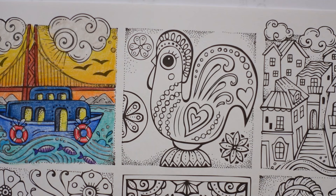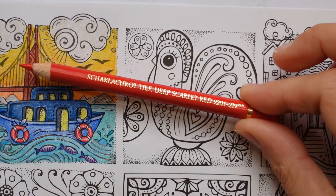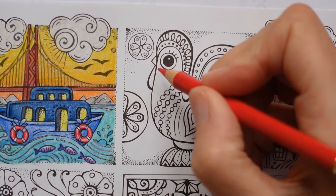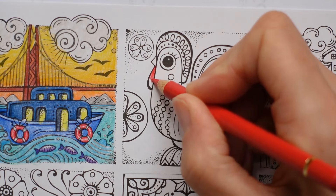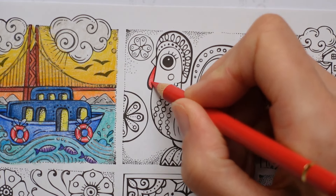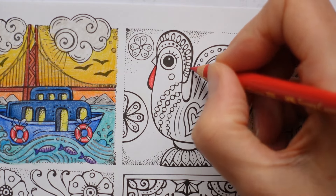We're going to start with the red - we're going to use the deep scarlet red, we're using Polychromos. We're going to do this bit down here which is red, I'm just going to block it in and make it nice and bold, and the comb is red.